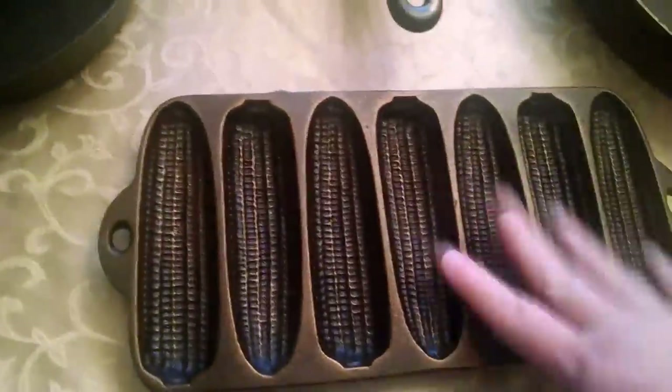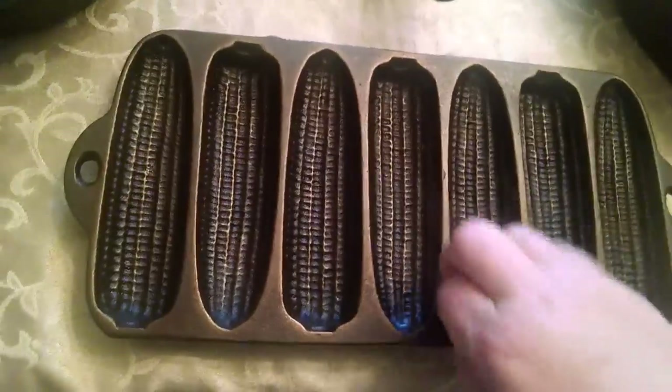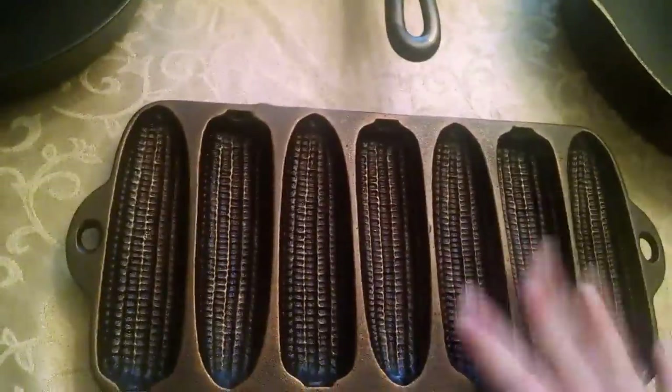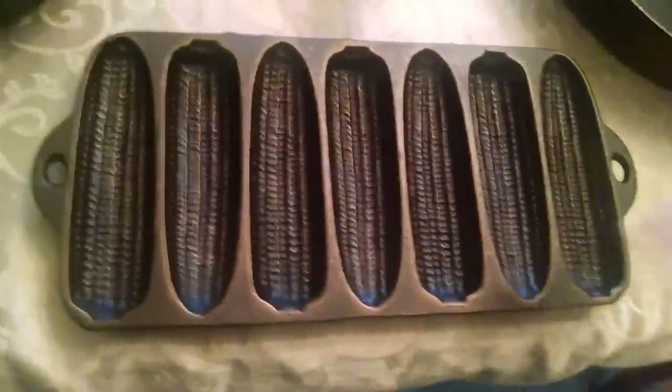I also have my cornbread stick pan. I don't know if I'm going to keep this or use it, but it'd be kind of fun to make cornbread in it with chili — it's getting to be the weather to do that. This is a Wagner Ware made in the USA, so it was made in the sixties before they went out of business. It's still over 50 years old, so it has a little bit of collectible value, but you see them everywhere so they're not that big of a deal. They're a real pain to season and clean up.